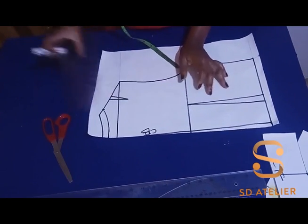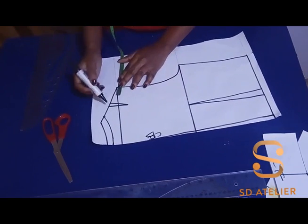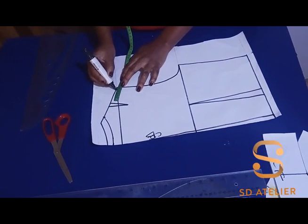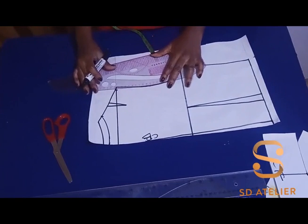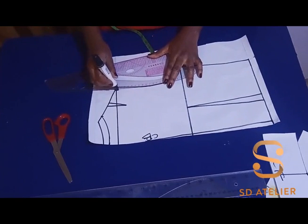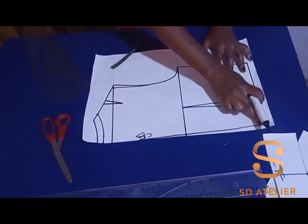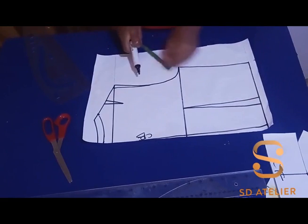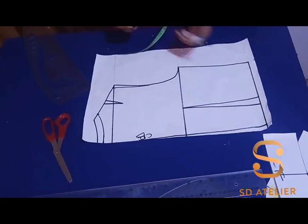In this case, I'm going to remove the shoulder dart from the shoulder tip at the armhole side. I have 1 cm as the shoulder dart, so I'll mark 1 cm at the shoulder tip, then connect in a curve to the armhole. At the center back I came in by half an inch — it's very important so that when we fix the zip it will not be bulging out.